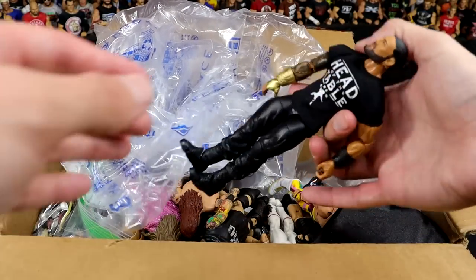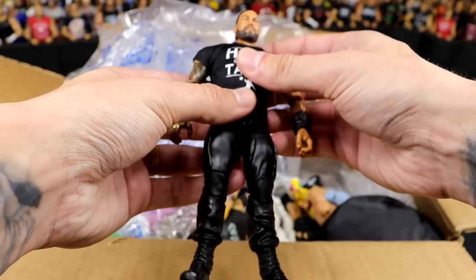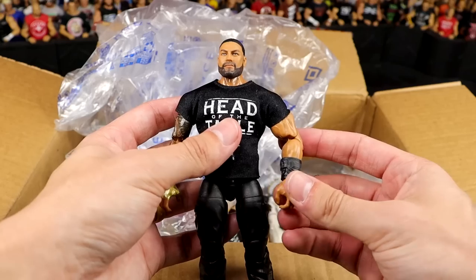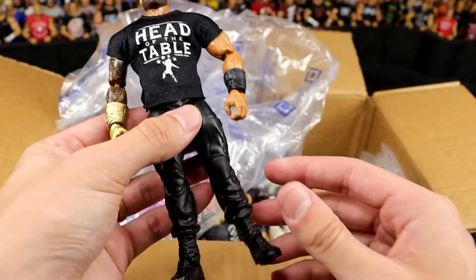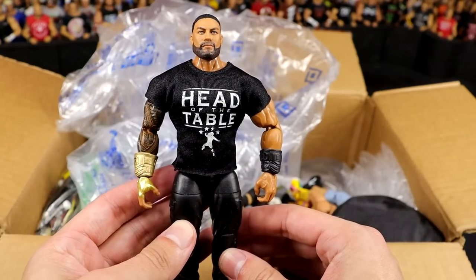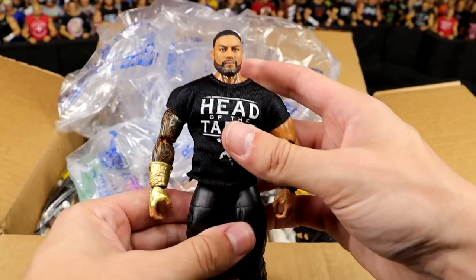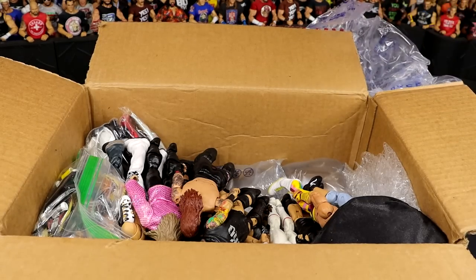Getting into the next figure — we have a WWE... whoa. I'm trying to figure it out. I think this is an Elite? No, this is an Ultimate. Ultimate Edition Roman Reigns with the head-of-the-table shirt, ponytail head sculpt, the gauntlets, the double-joint arms. He put the gold gauntlet on the Ultimate Roman, and it looks damn good. I was looking at the boots — it has the toe pivot. It felt like an Elite for some reason, but that's clearly an Ultimate. Beautiful-looking figure there.